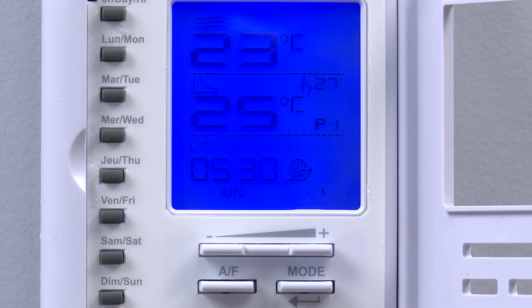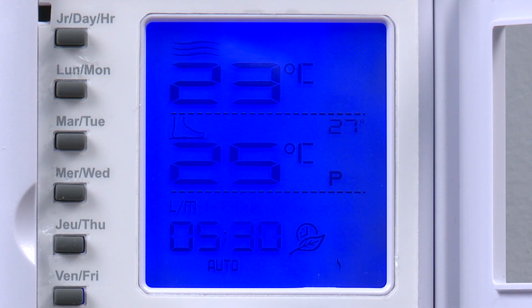We can cycle through the four periods by pressing the plus and minus buttons. For this example we'll use P1 for the morning floor warming period, as indicated by the blinking number one.